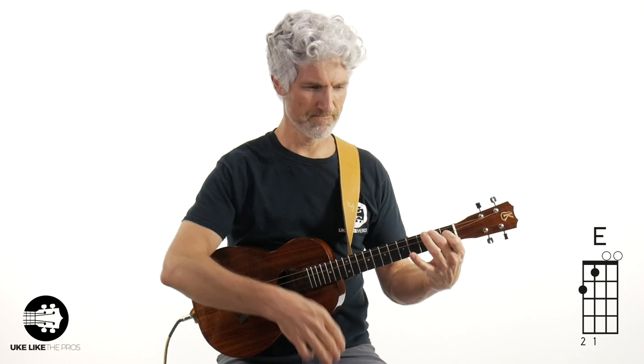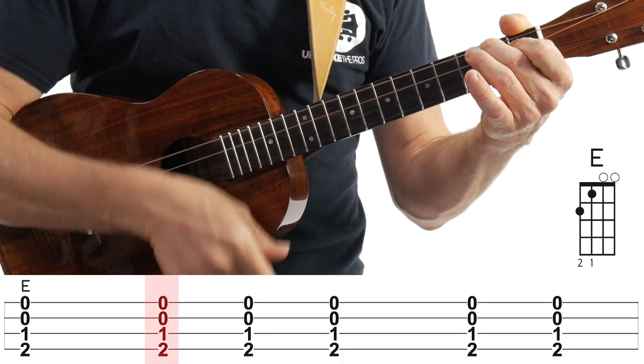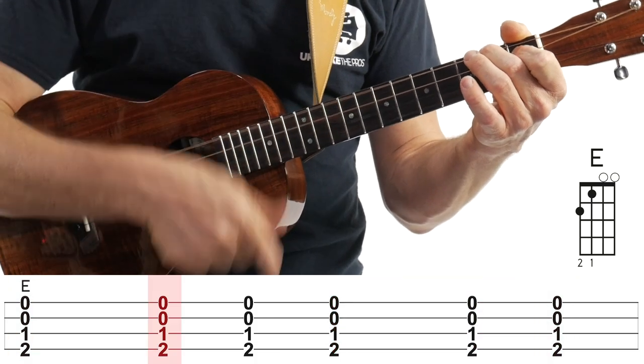Today is about Johnny Cash. Grab your E chord. The first strum pattern is going to be a very simple down, down, down, down — that's it, just down, down, down. That's just kind of your basic folky Americana strum pattern.